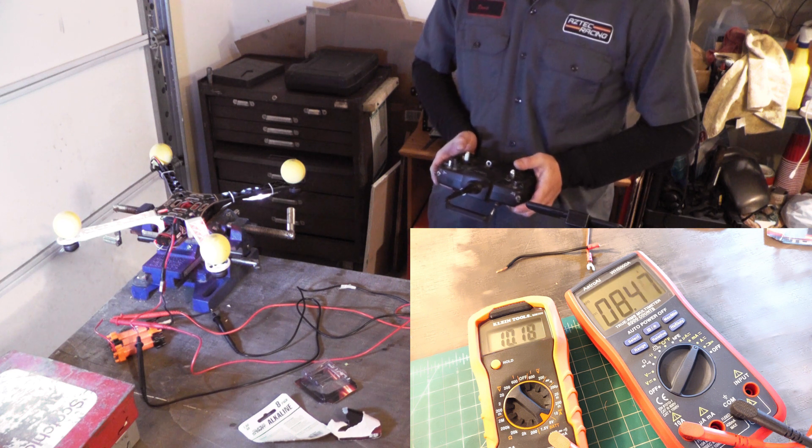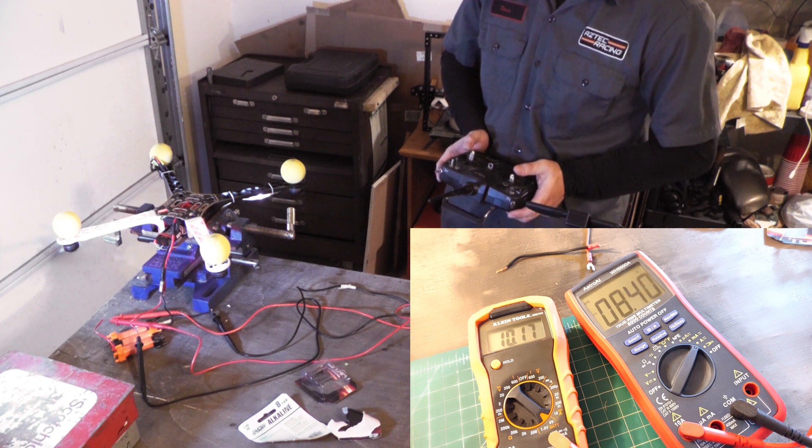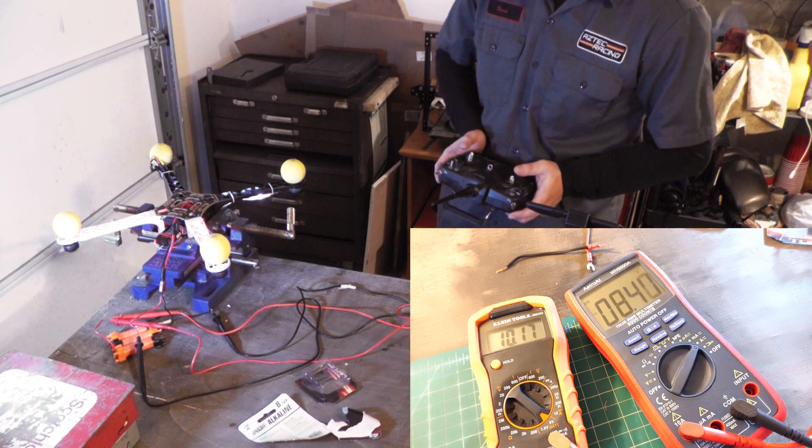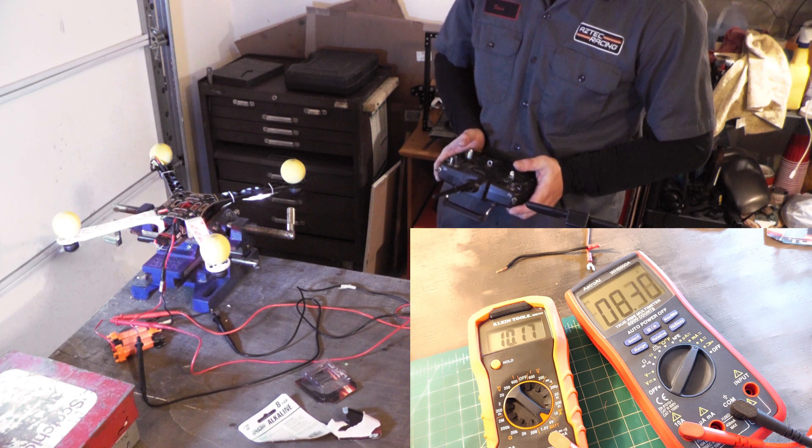That's full hog. So at full speed we're running about eight and a half amps, and it drops down to just below 10.2 volts.